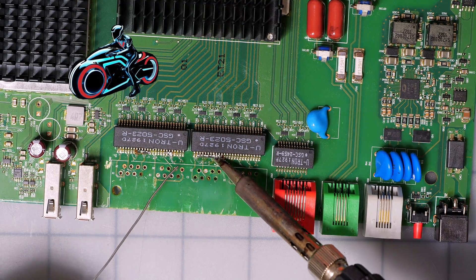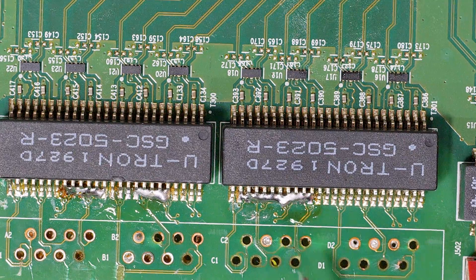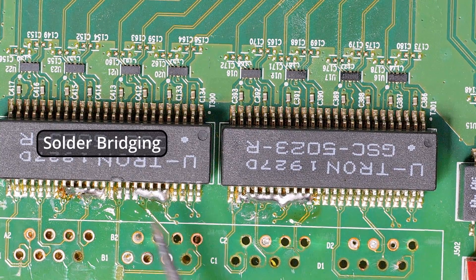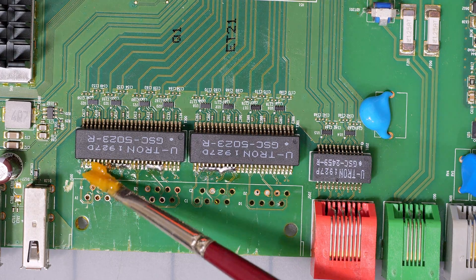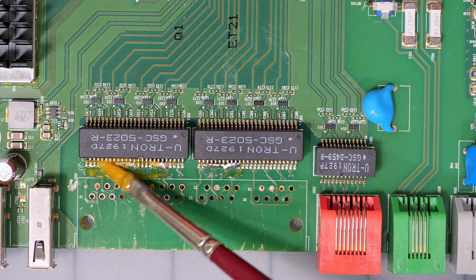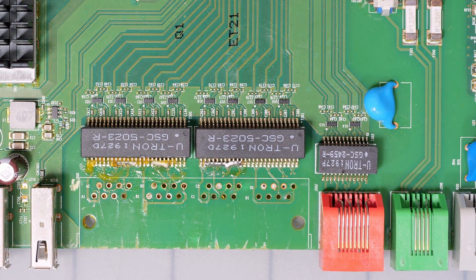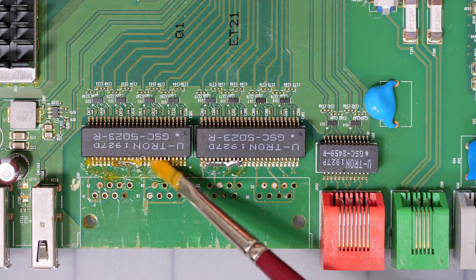When you have solder touch multiple leads like this — you can see how the solder is all over the place — it's called solder bridging, and it's a bad thing. You don't want to solder bridge because it's going to short things out or components just won't work. And if you put everything together without realizing you have a solder bridge, you can be chasing your tail for a long time before you find it. Solder bridges can be very small — this is just an over-exaggerated version of a solder bridge.